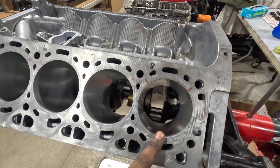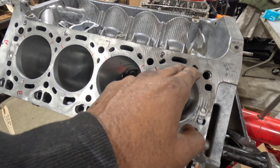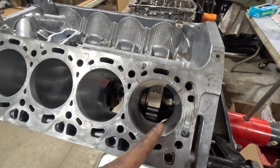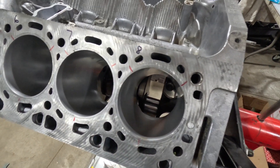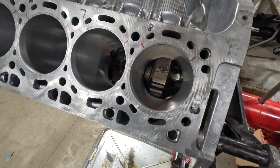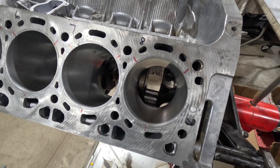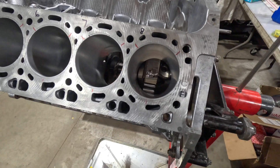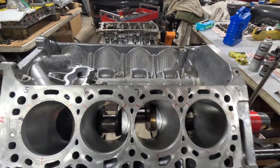We're going to install the pistons just flush to the top, then rotate it down one cylinder at a time to install the connecting rod bearings and check all clearances. We'll do a plastigage check on all clearances, and we'll be using the old bolts for that — not putting new bolts in just yet. Then we'll repeat the process. Let's get to it.